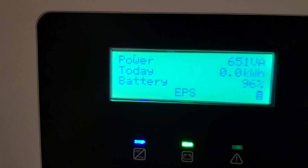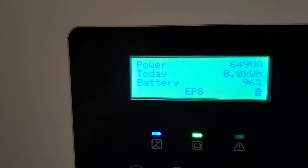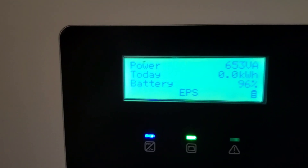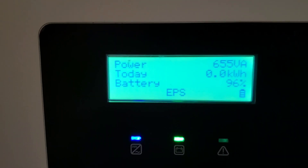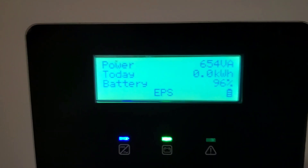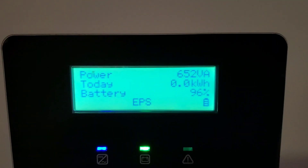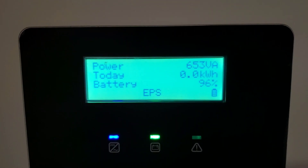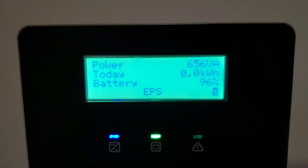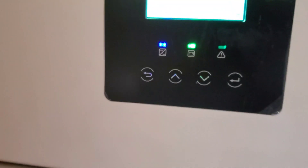Right now you can see my batteries are already at 96%, and it takes about an hour and 20 minutes to go from around 17% to about 95%, and then it spends another three to four hours at 97% before the sun goes down. So far the battery has not hit 100% yet, but that's not unusual with new batteries — it takes a while for them to balance and equalize. You don't get full capacity until about the third or fourth day of charge and discharge cycles.